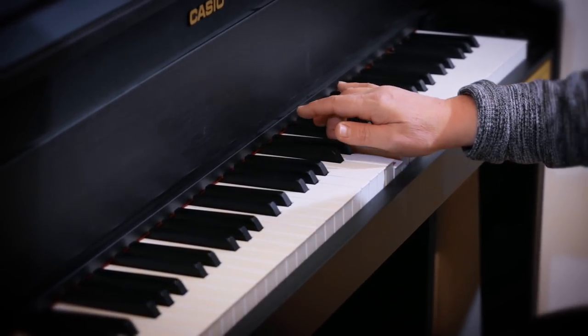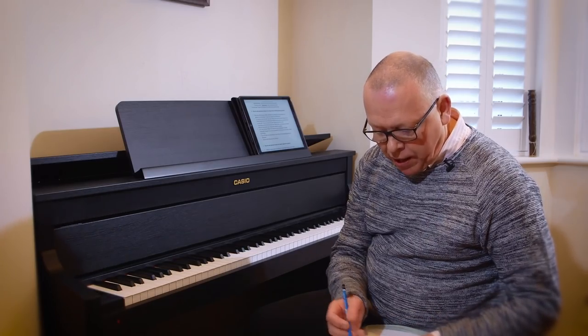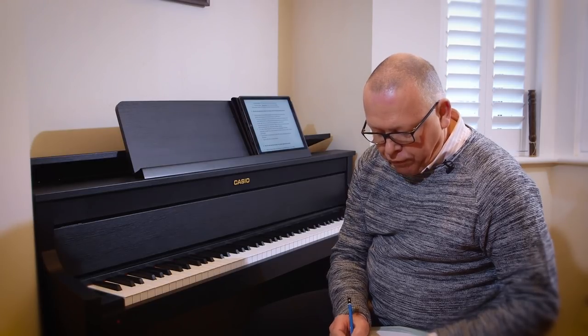I forgot to move my hand inwards toward the F sharp, so it made the F sharp late. So I'm going to put a little mark in there under fingering: F sharp, fourth finger.